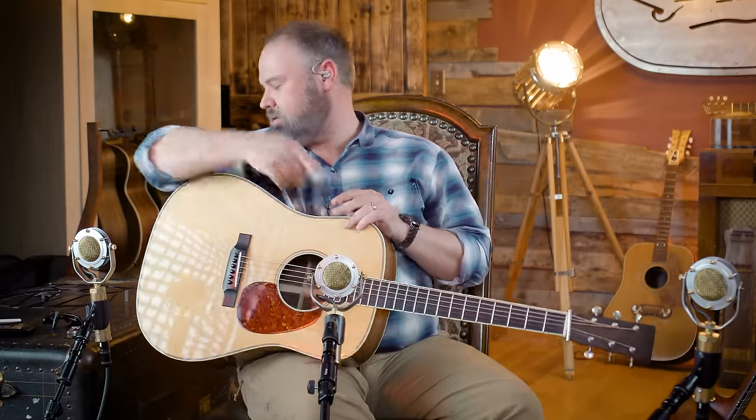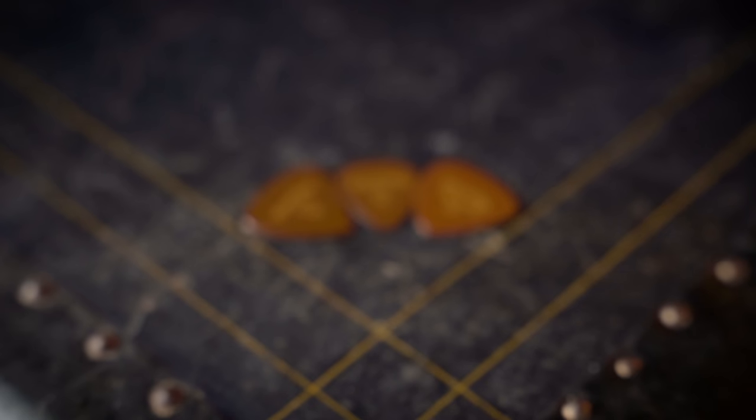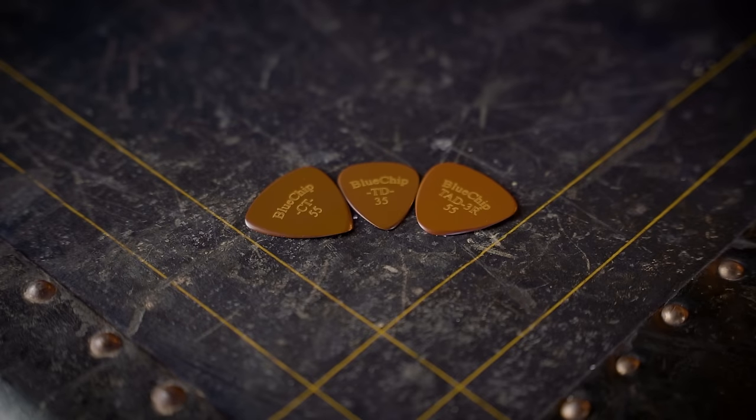For those new to the flat picking world, or those who've been around a long time: we created a standard — tortoiseshell is king. All our big heroes from generations past were big into the tortoiseshell sound. I've always been a tortoiseshell fan. That's what I played for many many years. I still have a good collection of tortoiseshell. But there was a definite maintenance issue — when you played hard it would chip, wear, get scratchy. There was always a continual reshaping and buffing out of tortoiseshell picks.